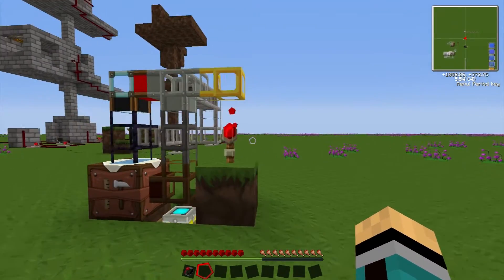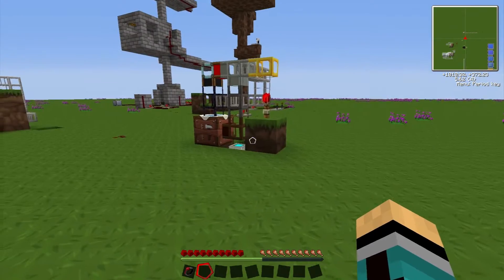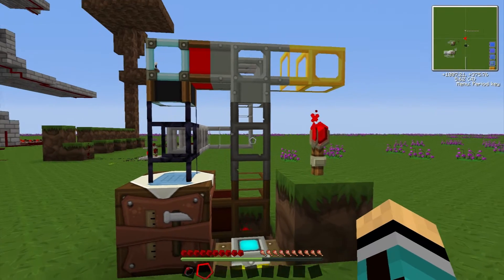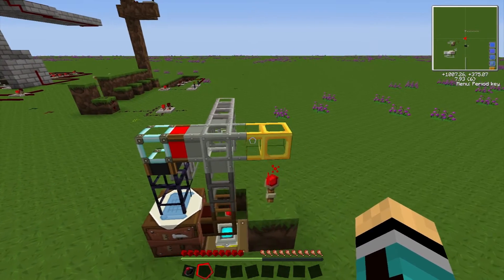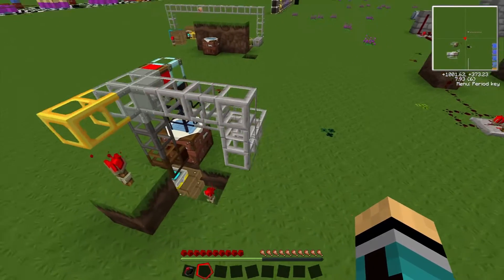First, let's see how one of these automatic crafting tables is set up. We've got here some wooden pipe, a cobblestone pipe, an iron pipe, a golden pipe, and here in the back we have some smooth stone pipe.